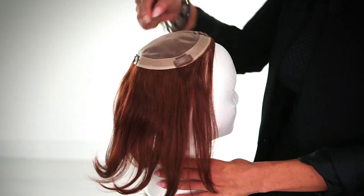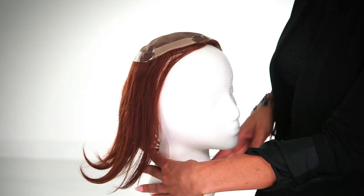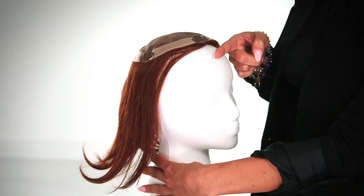Top piece 4003 by Louis Ferre is for beginning to mid-stage hair loss. Let's take a look at the inside. This base measures 7 inches by 6 inches around. It is not meant to come up to the hairline, so you will want to integrate it to your own hair an inch or more back from your hairline.